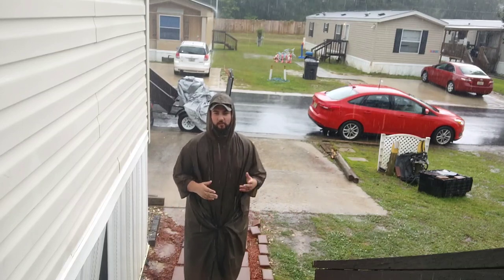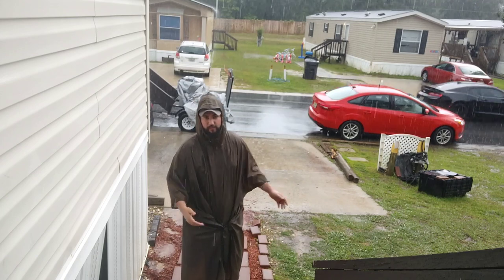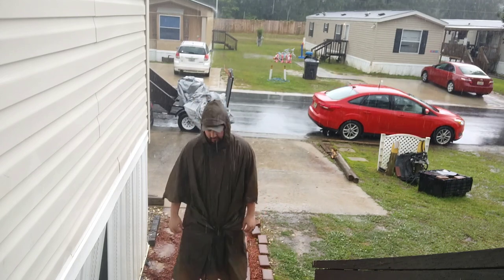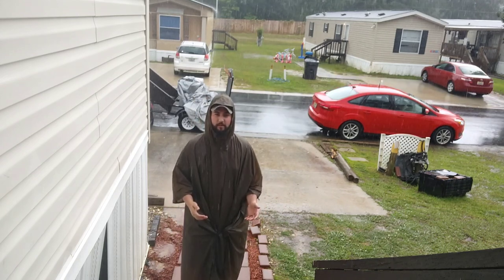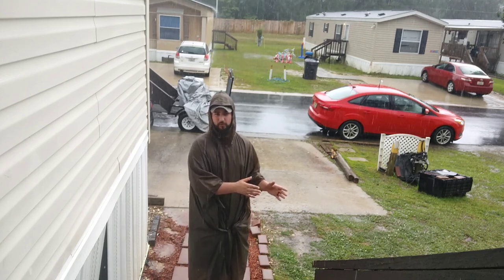Alright guys, welcome back to the channel. Obviously we're not out in the woods today, we're just standing out at a friend's place. It's raining, and I thought it would be a great opportunity to give this one-way hammock shot before we actually had to field it in the woods.